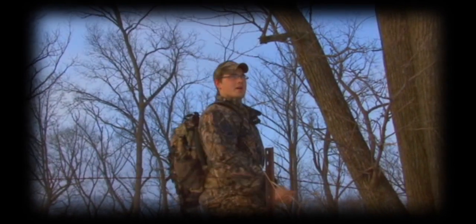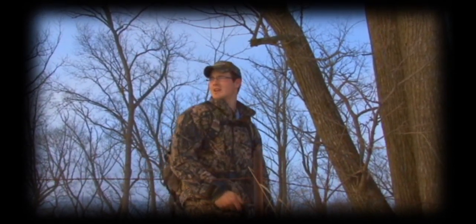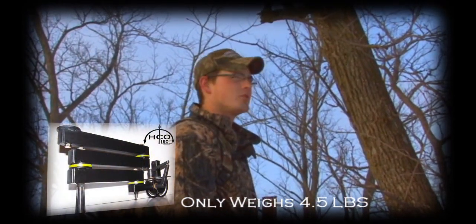The Honey Creek Outdoors camera arms are meant for the everyday hunter. We don't get to go to the guided spots and have one set-up stand and be able to take in a really heavy camera arm. We're usually walking close to a mile or more to get to a good spot that we feel we can kill a big buck in.